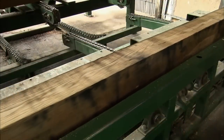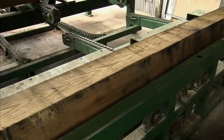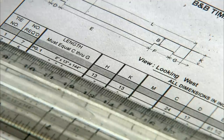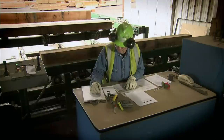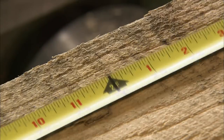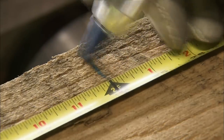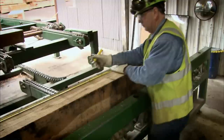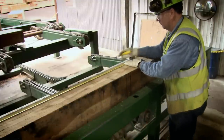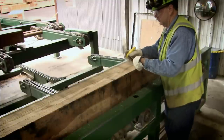At the bridge mill, the bridge layout supervisor processes one tie at a time. The engineer's blueprints are used to assign a number to each and every tie and to specify precisely where the saw has to cut notches and where the drill has to bore holes. The locations of these notches and holes vary depending on the tie's position on the bridge, so the blueprints must be followed exactly.